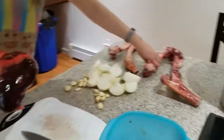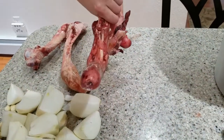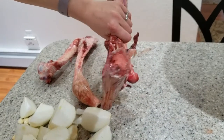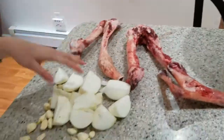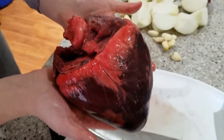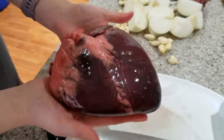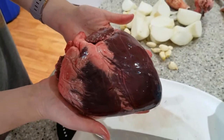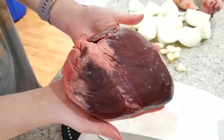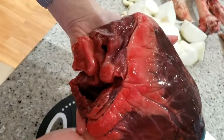We've got some caribou bones over here that have a nice amount of marrow in them, and then we've got onions, garlic cloves, and this is the heart itself — just so you can get a feel for how big that is. I'm going to take this and slice it up before we put it into the pot.